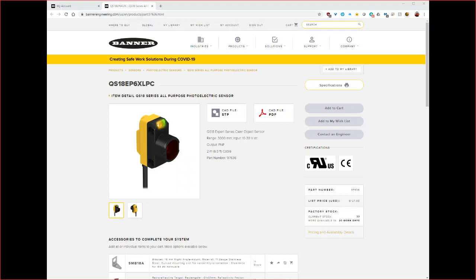Hello, my name is Jason Oldfield and I'm the Area Sales Manager for Banner Engineering for the upstate region of New York. Today I'm going to be doing a quick demonstration of our QS18 expert clear object detection sensor.